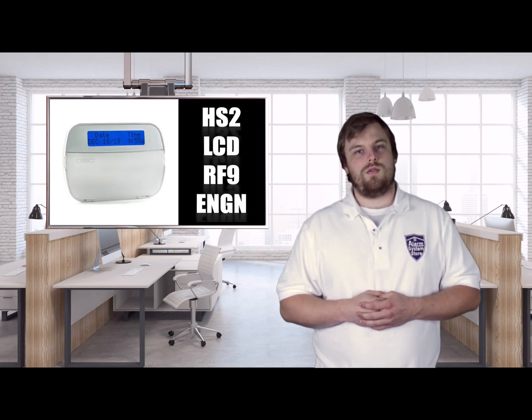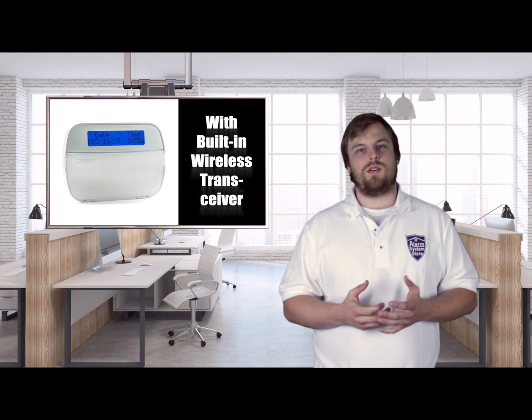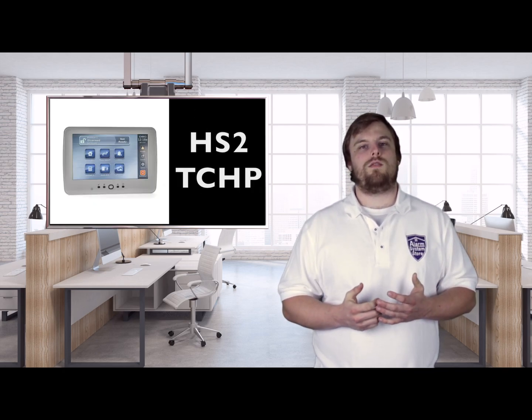I have a NEO setup over here on the table. I have two keypads: the HS2 LCD RF keypad, which is the regular keypad with a transceiver built into it, and the HS2 TCHP, which is the touchscreen keypad compatible with the NEO. I wanted to show the differences between the two and show that you can do almost all the programming with the touchscreen — basic programming like zones or system options — making it a perfectly viable standalone keypad option.